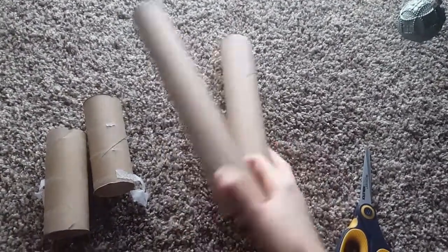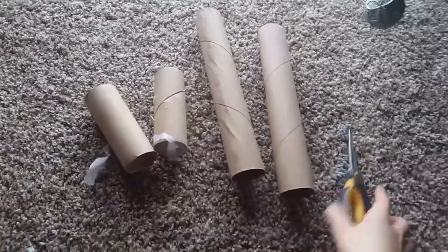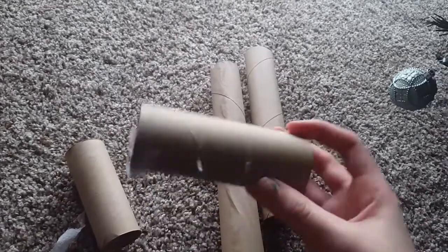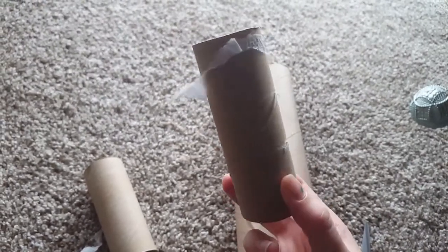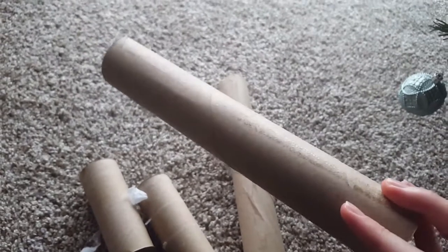You just need two paper towel rolls and two toilet paper rolls, and scissors. First things first, make sure they are completely blank — not like these ones where I still have to tear off some leftover paper. Tear off the extra paper, kind of like this one where you can see there's absolutely no paper left.